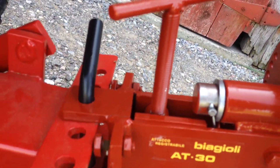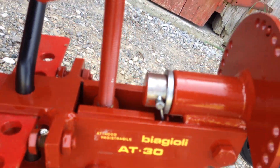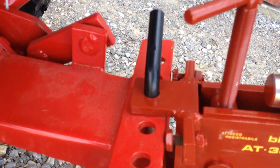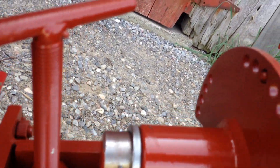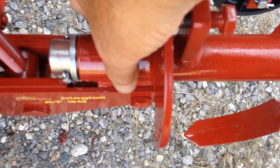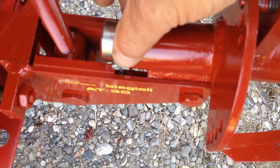So what you need is this — I'll get the number on it — it's the AT30. That is the tool carrier; that right there carries the tool. You can see it attaches to a toolbar, and this is from the Mab. It connects with a pin, and then certain tools just slide into this tube and connect with a pin and some cotter pins as well, just to secure it.